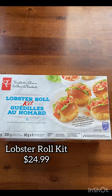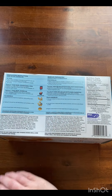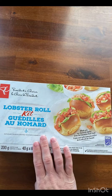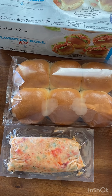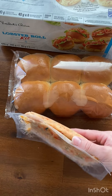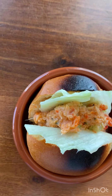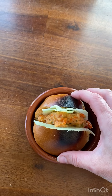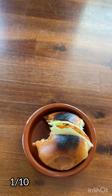Next up is the Lobster Roll Kit for $24.99. It comes with 6 sandwiches, which includes the 6 rolls as well as a packet of the frozen lobster mix. You can either defrost it in the fridge overnight or put it under cool running water for about 20 minutes. It is 480 calories for 3 of the sandwiches. The package says you can toast your buns, which we did, and to add some lettuce, which I did. We did not like these at all — it was very watery and overpoweringly tasting like celery. It didn't come with any kind of sauce for a very expensive product. We gave it 1 out of 10.